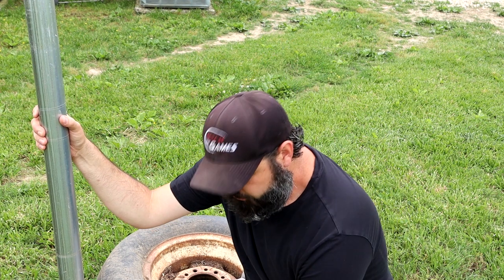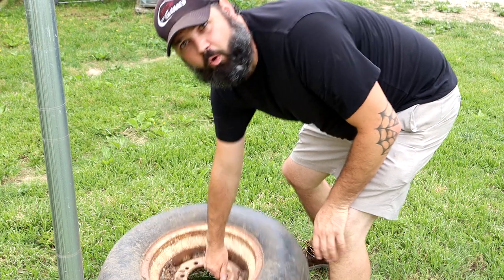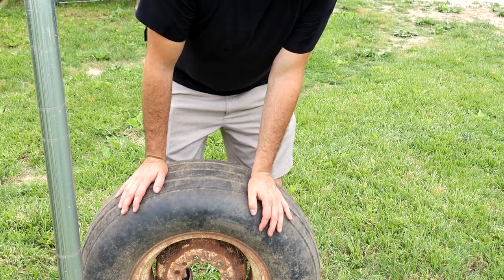In this video I'm going to show you how to remove a pole from your yard. You're going to need three things: a strap, a tire — preferably a tire with a rim, or just a rim. If you just have a tire it's probably not going to work out too well. And then a truck.